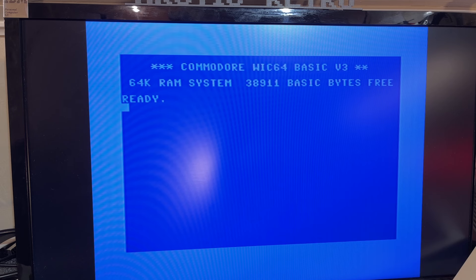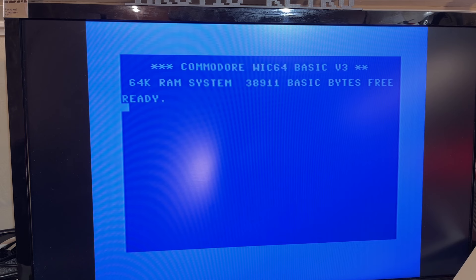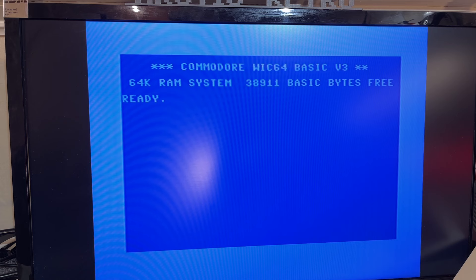This ROM modification, as I mentioned, is not necessary to use the WIC64. In fact, in the code for the modification it says it's just experimental, that it's some crappy code and some other kernel ROM routines might not work after applying this patch. But I'm going to test it out anyway and see if it still works.